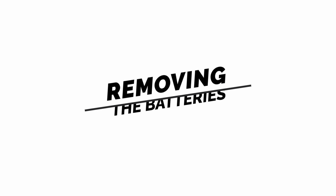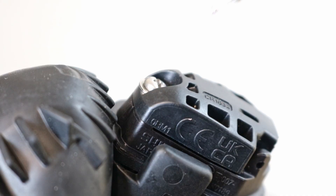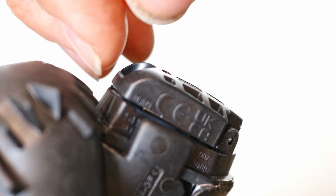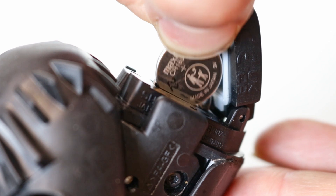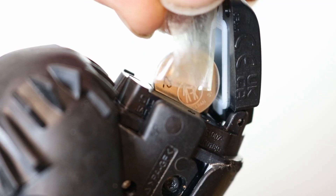Removing the batteries. Lift the shifter hood from the top of the shifter to expose the battery cover. Use a small crosshead screwdriver to undo and remove the battery case screw. Open the battery cover — inside you'll find two CR1632 coin batteries. Use your fingers to remove them from the shifter. If you struggle, stick a piece of sticky tape to the surface of the coin battery and pull it out.